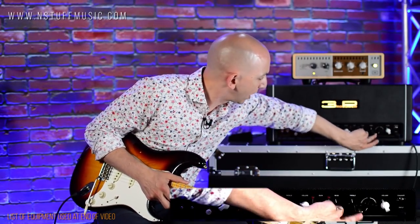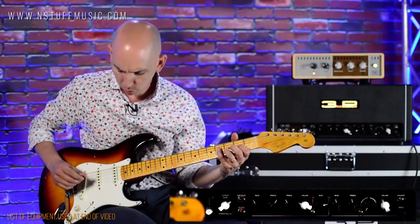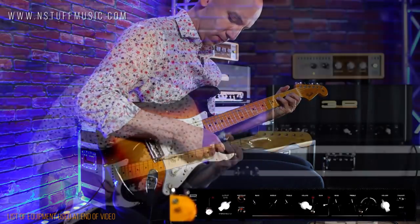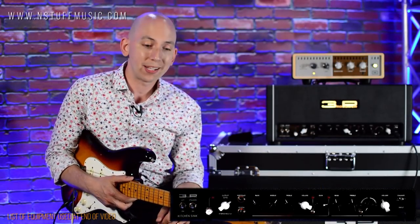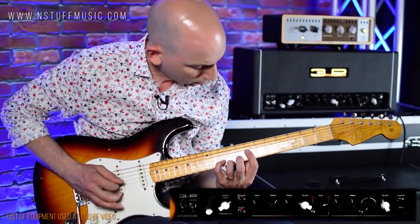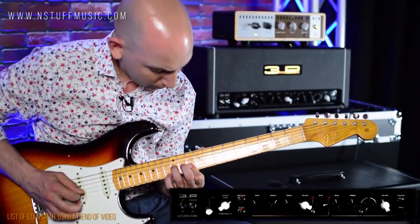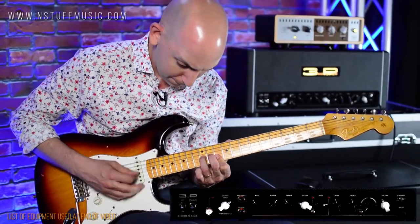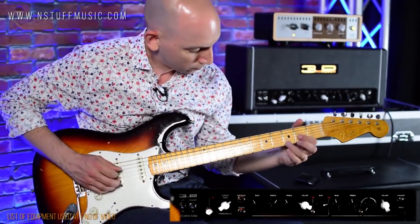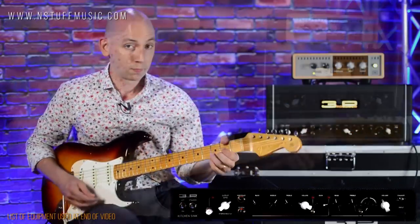Let's try to get a nice AC sound — going all the way to the left and putting the top boost on. You can hear that top boost gives a little more gain and a little more hair. I have an El Capistan from Strymon in the loop, so I'm going to engage that and listen back in the middle and the bridge. So that certainly gets us there.